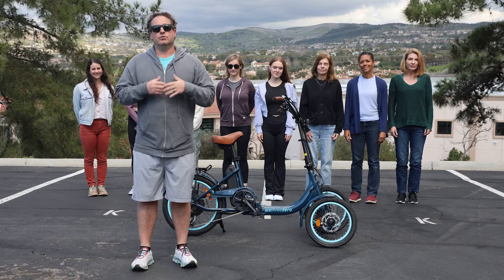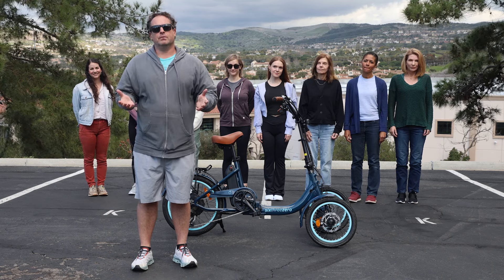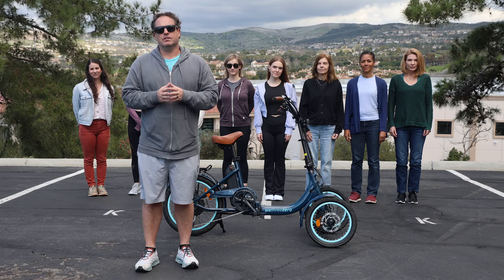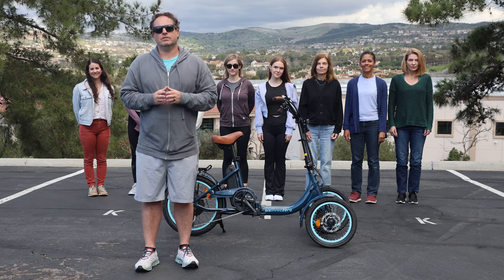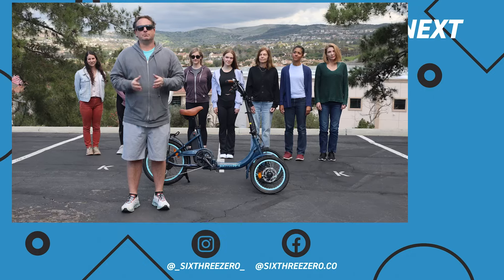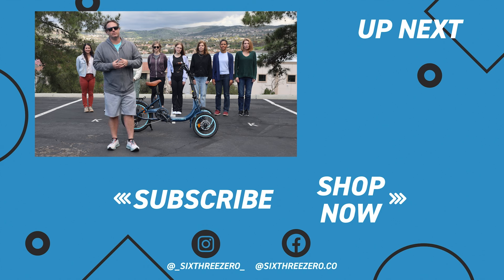We just fit and sized our reverse e-trike to riders from 4'11" to six foot two. If you have any questions, comment below or reach out to the team at sixthreezero.com or call us at 310-982-2877. The reverse e-trike is linked in the description below. We offer a 30-day test ride policy — if you don't love it, send it back, no questions asked, no money out of your pocket. We warranty everything for up to a year — parts and labor covered if anything goes wrong. Join our Facebook group, sixthreezero Pedalers — thousands of members. Thanks for sticking around, and don't forget: it's your journey, your experience. Enjoy the ride.